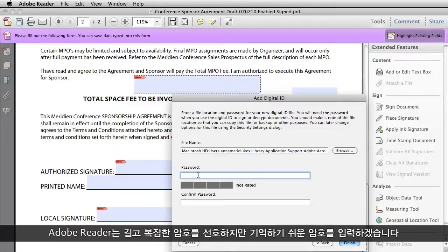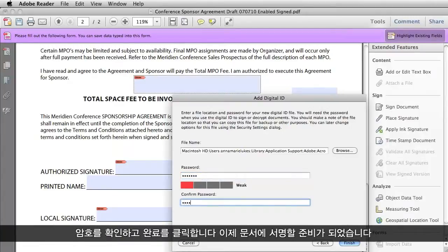And now I have to enter a password. Adobe Reader likes long, complex passwords, but I'm just going to key in one that I think I'll be able to remember, and then I have to confirm it. And then click Finish.